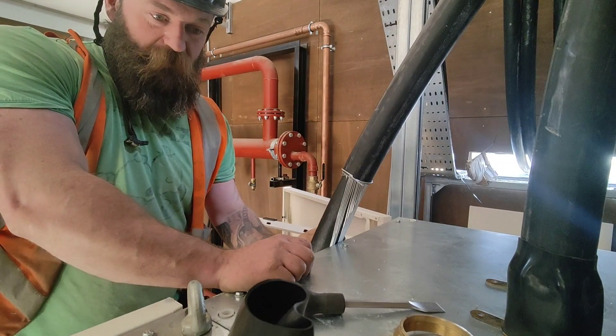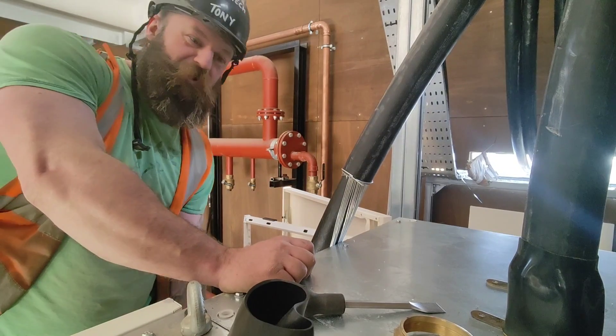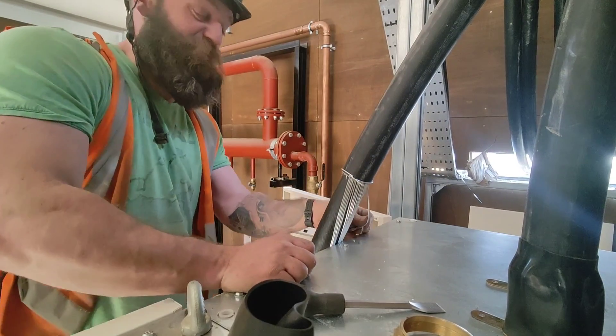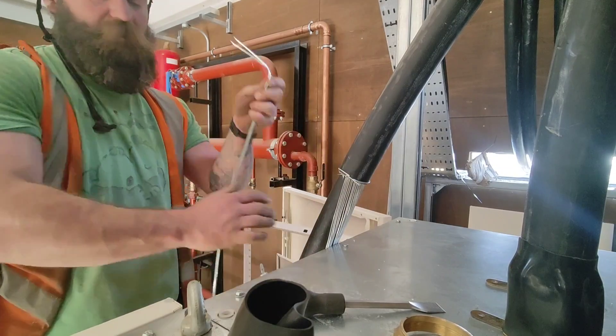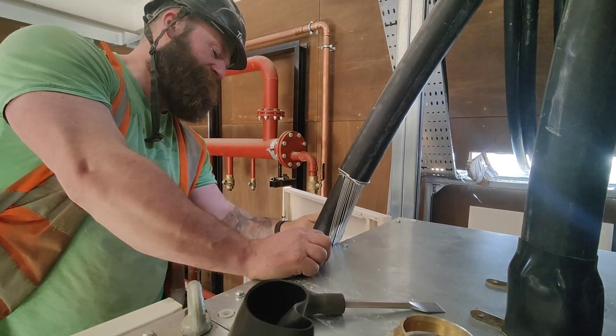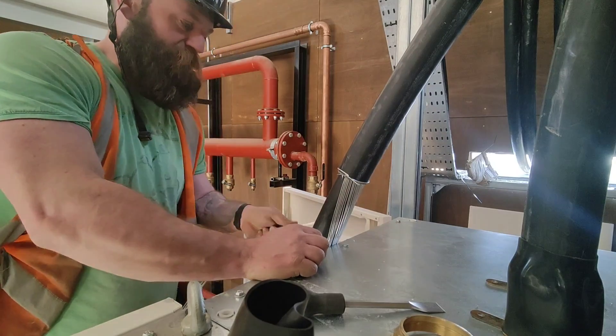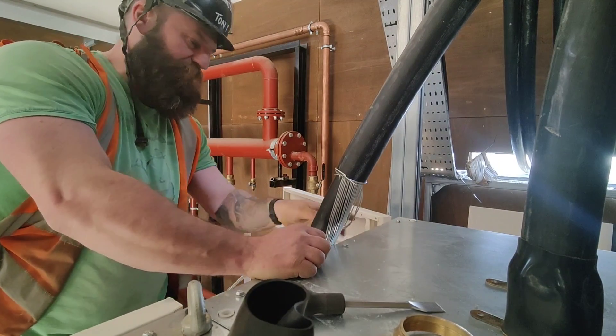I know you might be thinking you're not going to start doing 63mm glands straight away on your first one, but it doesn't really matter, does it? The principle is the same for every gland of every size. You've just got to make sure it's tight, make sure everything's correct.